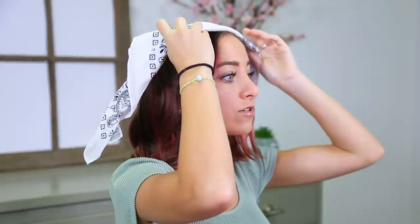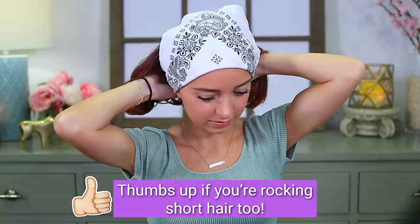First things first, get your bandana and fold it up however you need. I have mine folded up here so that it sits right on my head, and now I'm going to position it and put it in place. I'll start it about where my hairline is, pull all my hair behind the bandana, and tie it underneath my hair. It's going to look funny right now, but we'll get it situated in a minute. Tie it as tight as you can so that the bandana stays in place all day, because you definitely don't want it falling off.